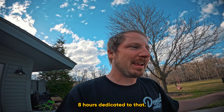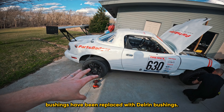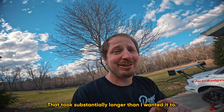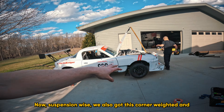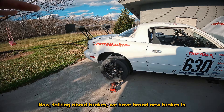Talking about the suspension itself: all of the bushings have been replaced with Delrin bushings. That took substantially longer than I wanted, but I'm really happy with how it turned out. Suspension-wise, we also got this corner weighted and aligned.